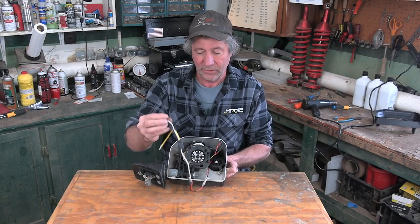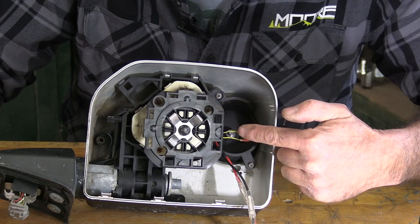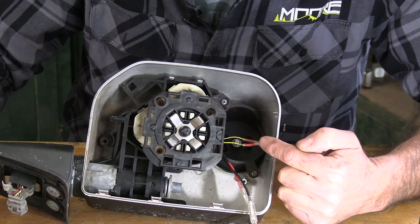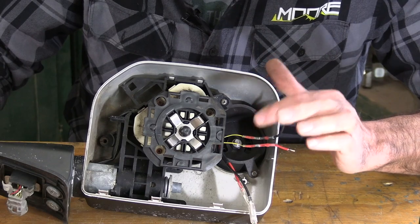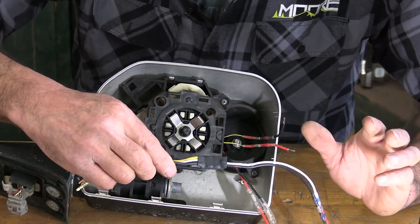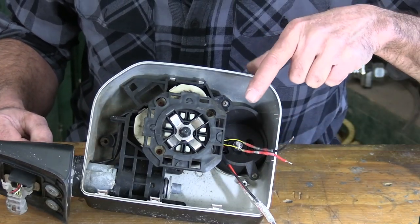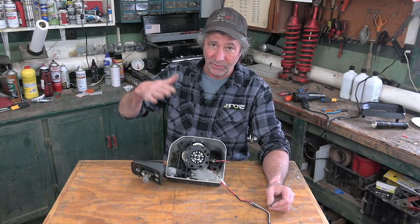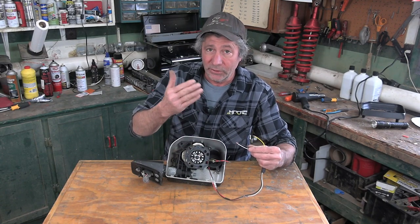We've got our new lights in. The bracket and the light go right back where the stock one came out. Now we can hook up these wires on our harness — the white and the black one. These are the wires that we need to tie into and they're both yellow with a black stripe on them. With this module right here, we no longer have to figure out which one was positive and which was negative — we can hook them up either way and they'll still function just fine.